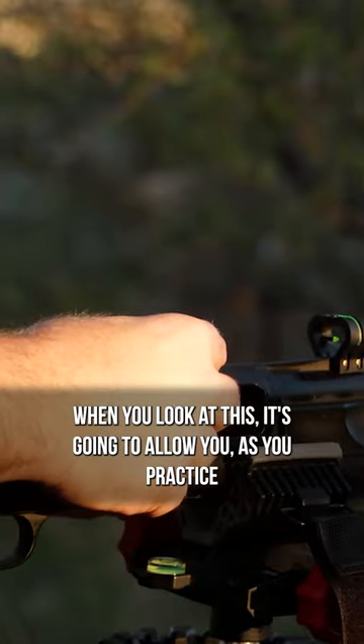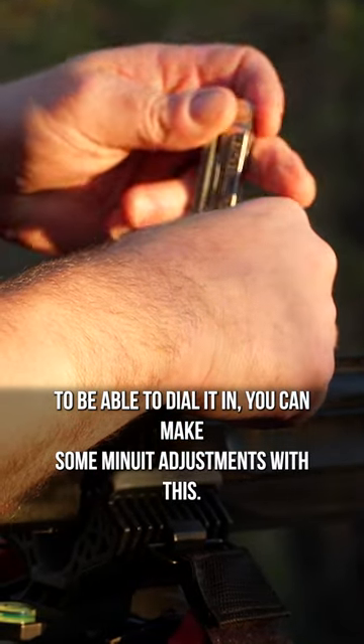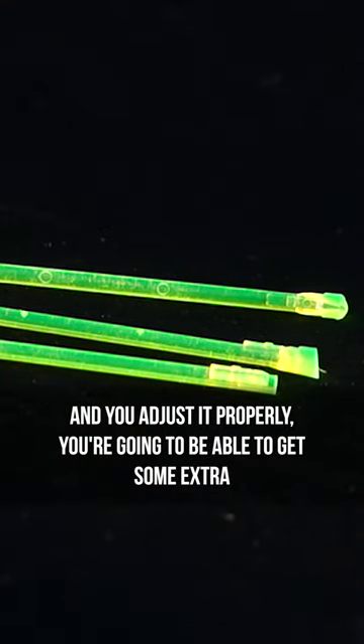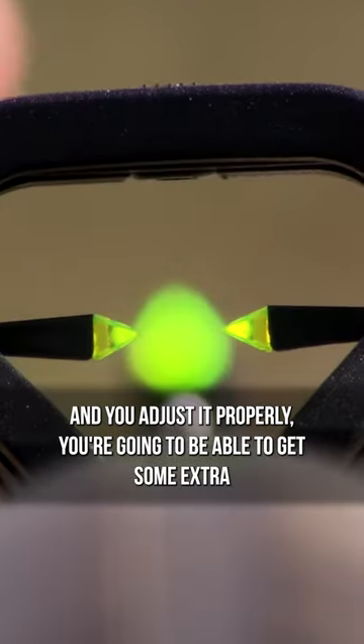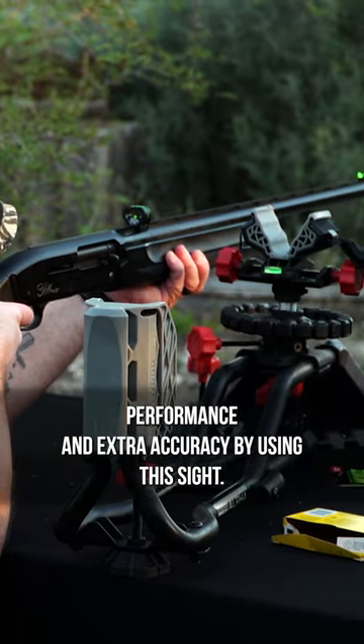It's going to allow you, as you practice, to be able to dial it in. You can make some minute adjustments with this. If you read the directions and you mount it properly and you adjust it properly, you're going to be able to get some extra performance and extra accuracy by using this sight.